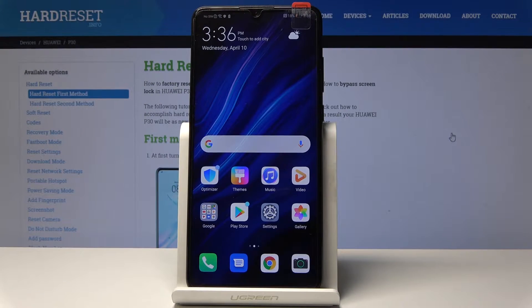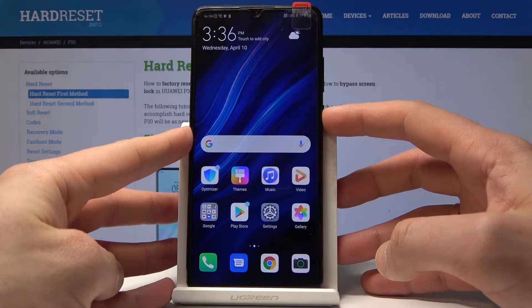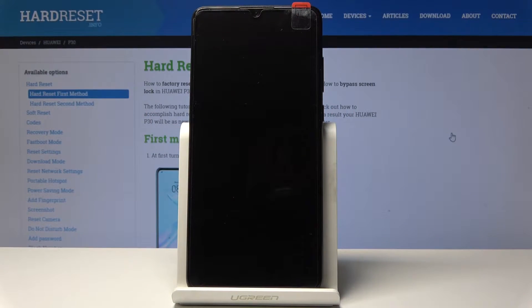Here I have a Huawei P30 and let me show you how to enter the download mode on this device. To start, press the power key, choose power off, and touch power off to complete the operation.